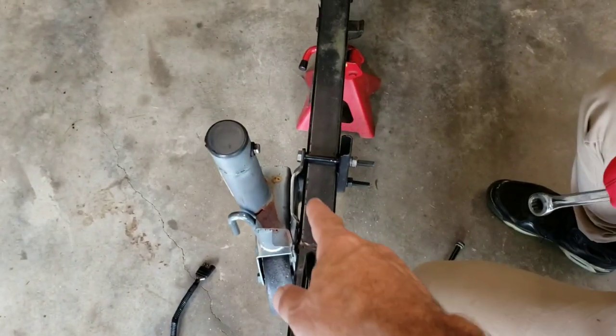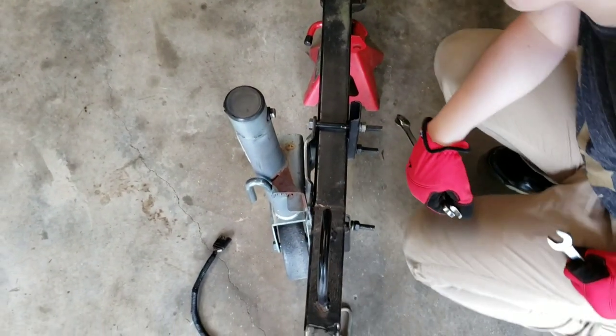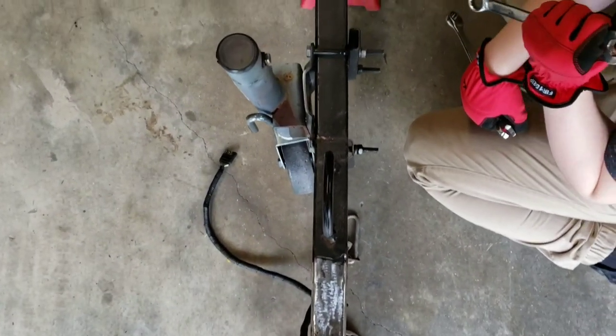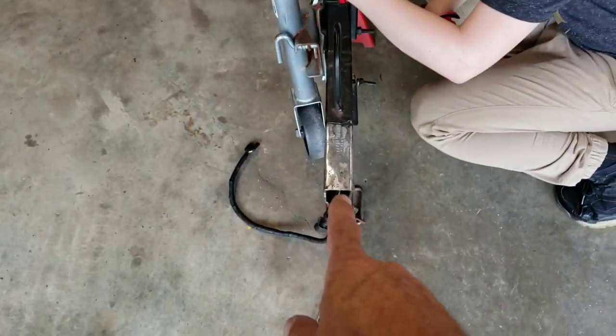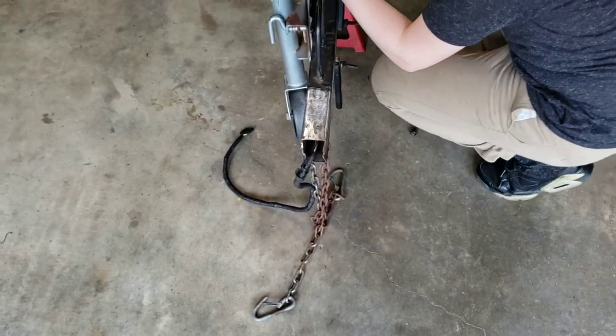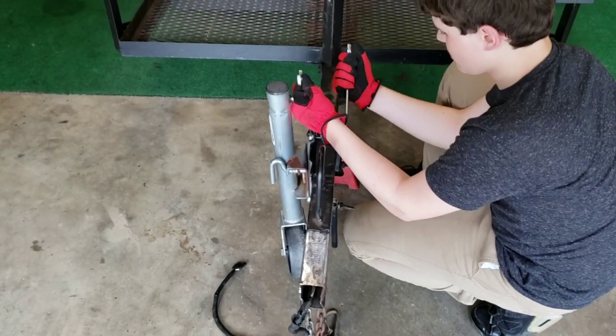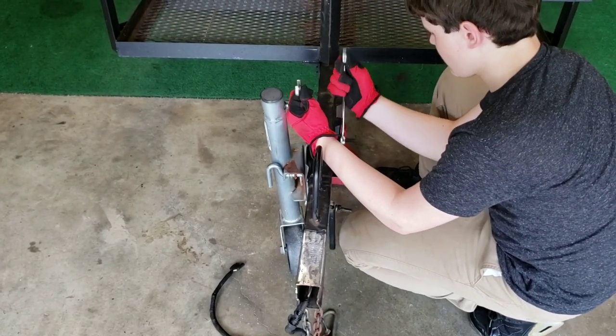It's bent right here too. You can pretty much see it in the camera. So all this was a waste of time for us — we're going to go ahead and get that off and get a parts list and run out to the store and grab all the parts.